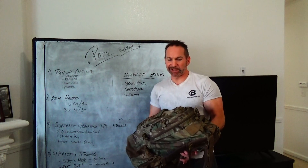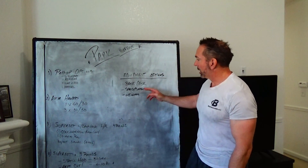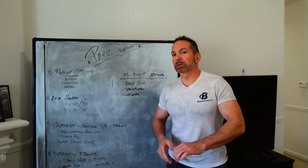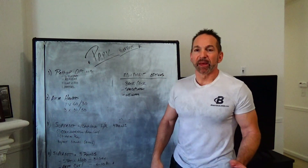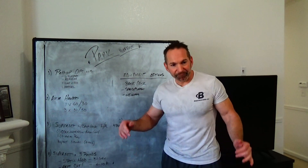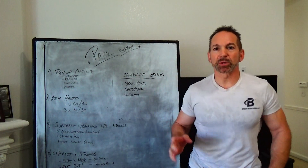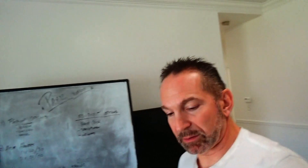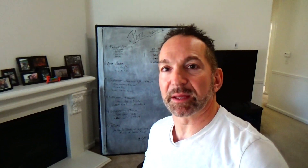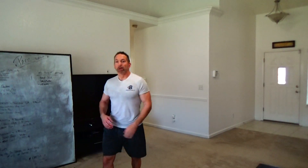Equipment options: a backpack if you have nothing else — my Kelty backpack is loaded up with books, about 45 pounds right now. Or you can use a sandbag or some weights. Side note: if you need to borrow any weights, we've got a lot — feel free to hit me up. Weight sandbags, jump ropes, all that stuff — just shoot me a text.